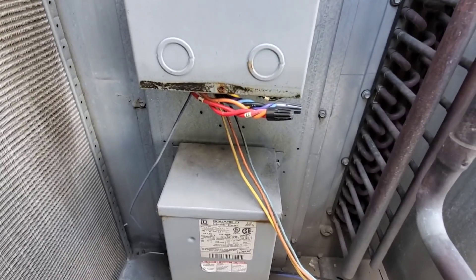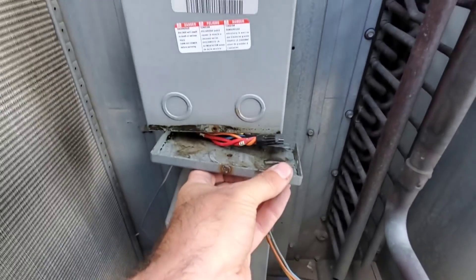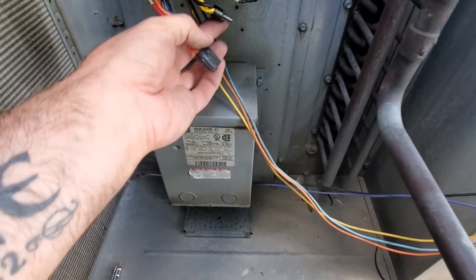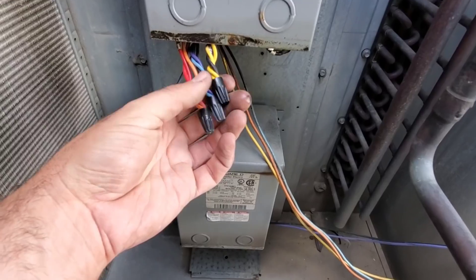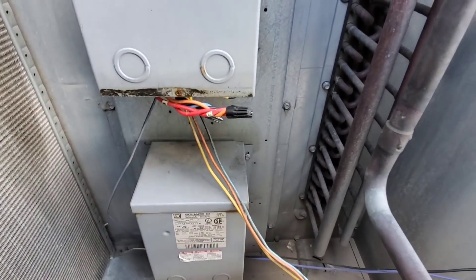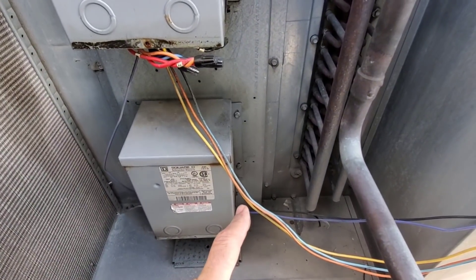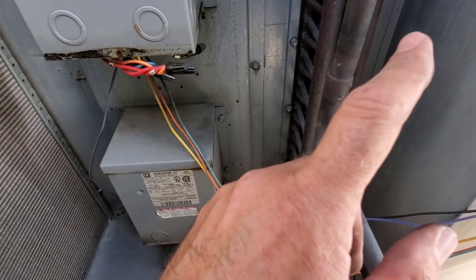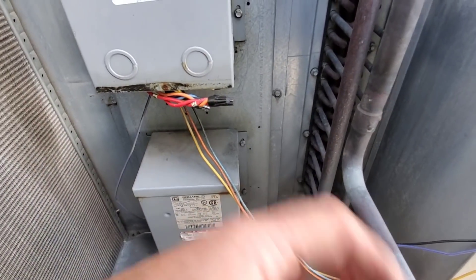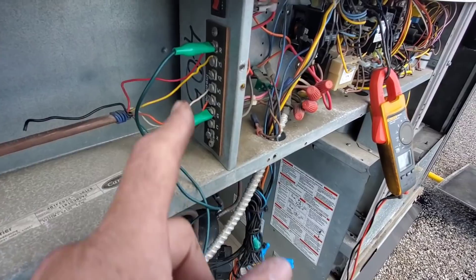Now I'm looking at the transformers, taking the cover off. When I smell this one it smells like burnt winding - something has burnt up inside. My fingers are also wet in here so it may have gotten wet. I think we're going to have to replace this transformer to get our 460 volts back. The motor itself is probably fine - what's happening is we're missing a leg of power out to that fan motor because this transformer doesn't have the 460 on it.